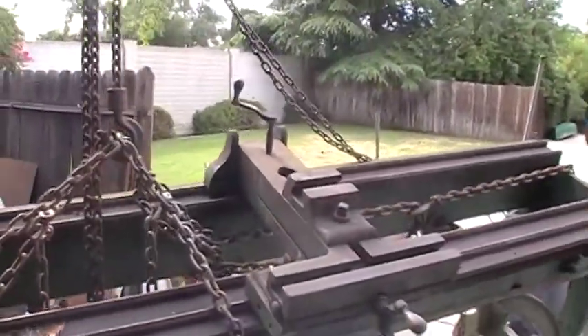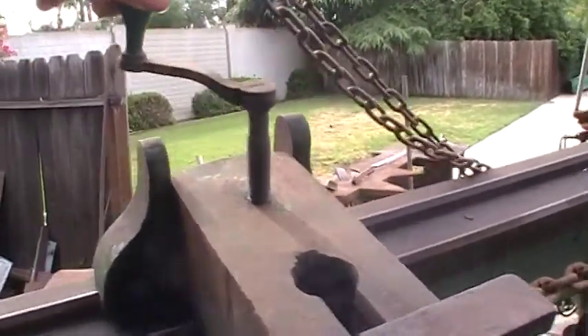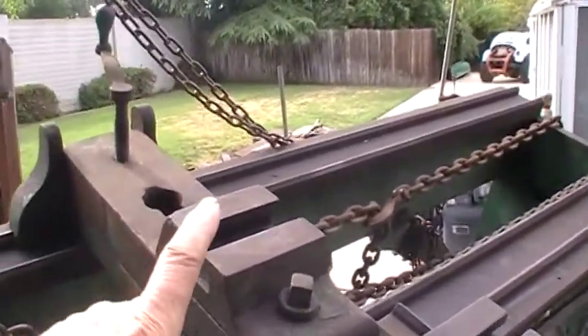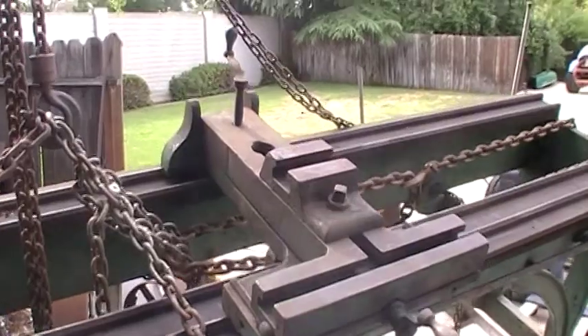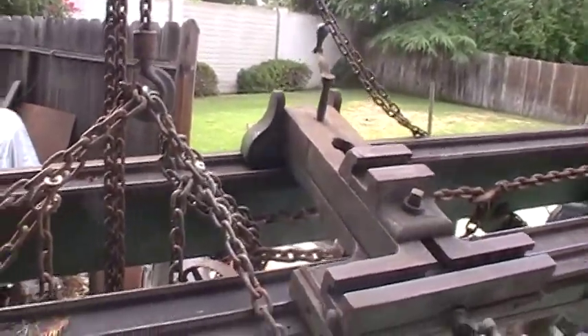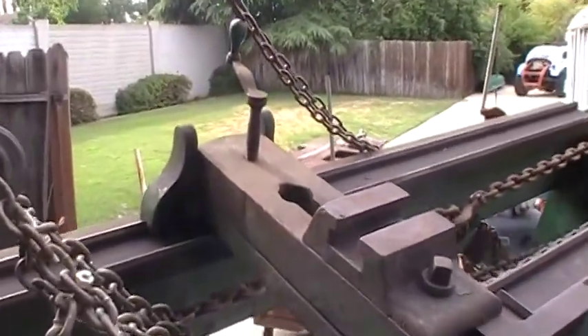Not only is it a chain lathe, but the slide rest is also rise and fall. This right here — you turn it in to raise it and out to drop it back down. The cutter would go right in here. This was in a time when we were probably three or four decades from the beginning of the industrial revolution, and they had to figure out a way to get the cutting tool to go to center of the work in your lathe. This is what they used — the rise and fall.